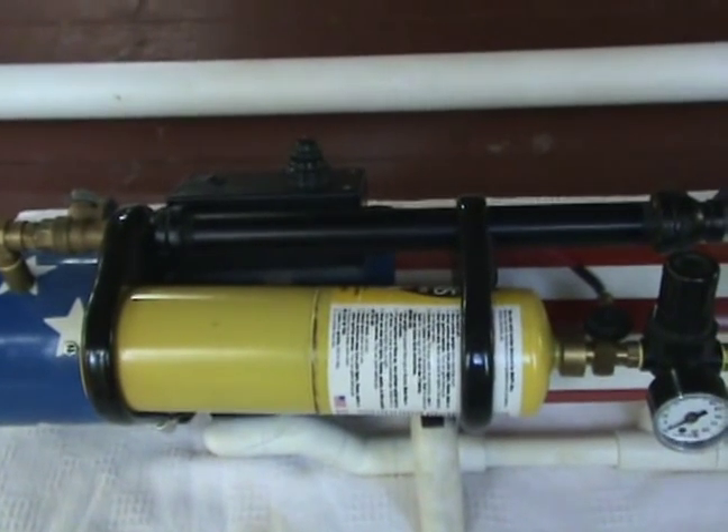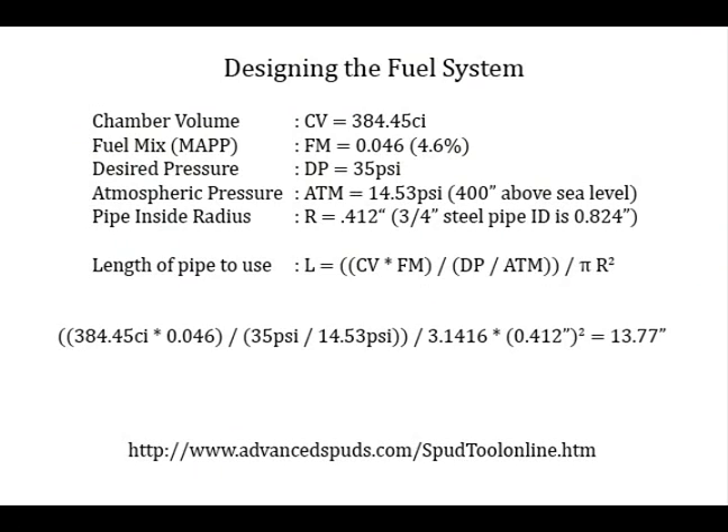Here's the math. Things you have to know to do this are the chamber volume, the mix of fuel you want, what kind of pressure you want to run on your system, what the atmospheric pressure is where you live, and the size of the inside radius on your pipe. From that, you can do a calculation to figure out how long your pipe should be.